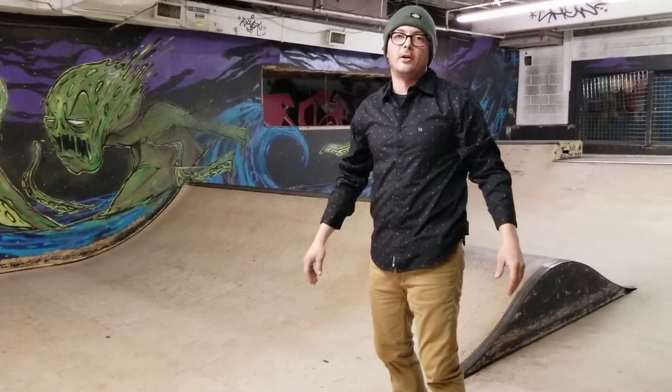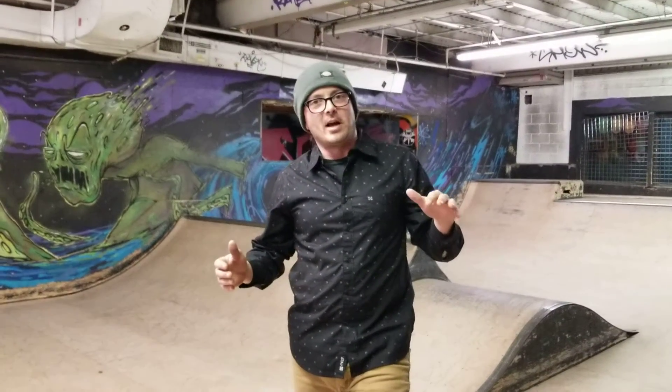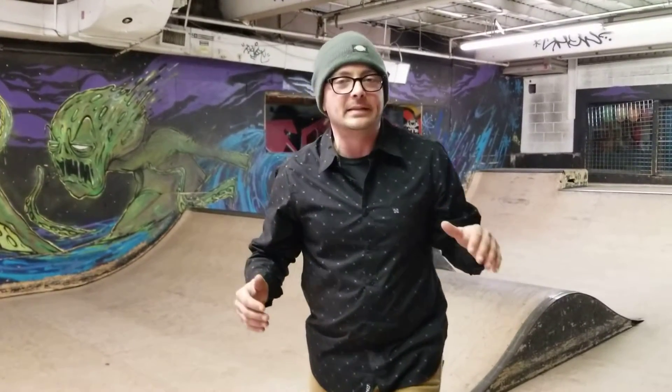What's up everyone? Back at it, the Art of Ram. Today is a pretty easy lesson, and I'm surprised that I actually haven't talked about it yet in earlier days here, but today we're talking about grabbing your board.